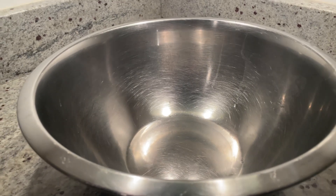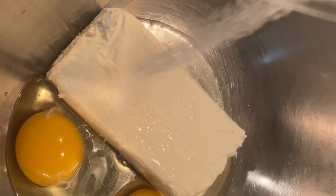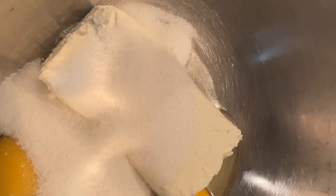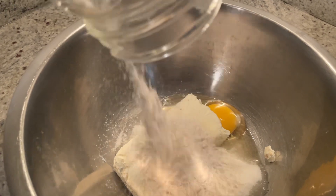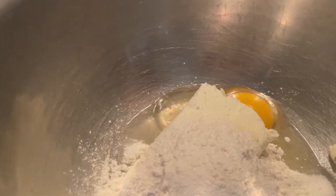While your crust is cooking and then cooling, we're going to make the batter. Add your 2 ounces of cream cheese, 2 eggs, and 2/3 cup of sugar. Then add your 1/4 cup of flour and a pinch of salt just to contrast the sugar.